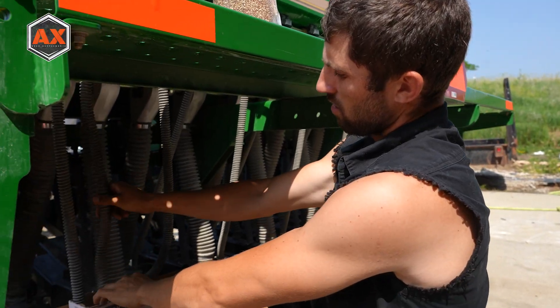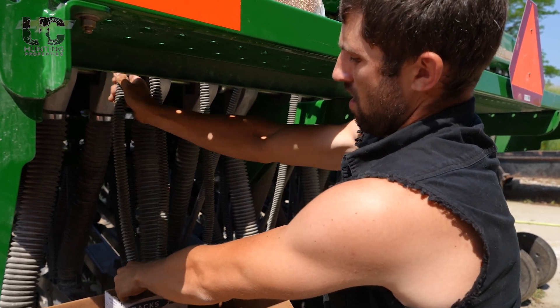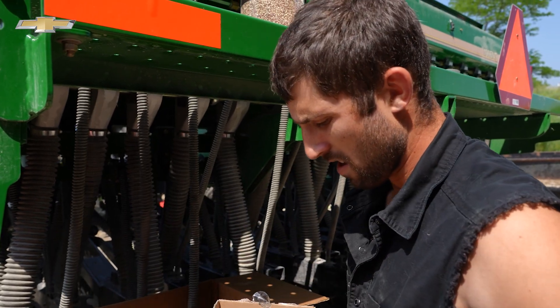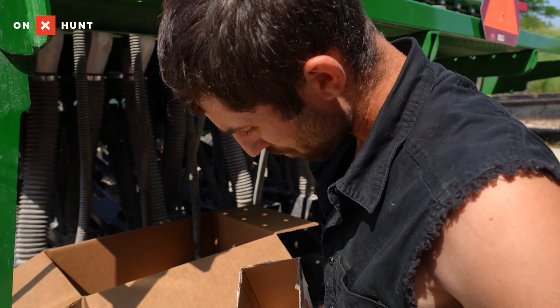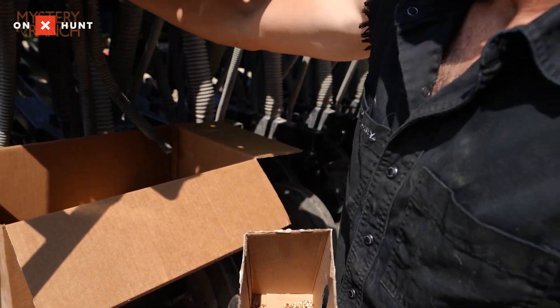41. We're going to shake our tubes, make sure we've got all the seed out. Here's our seed down in here — 41 cranks out of three tubes.